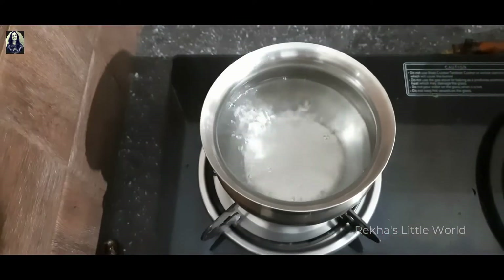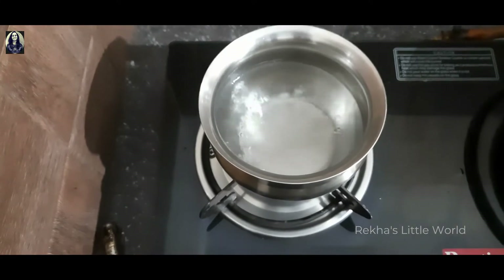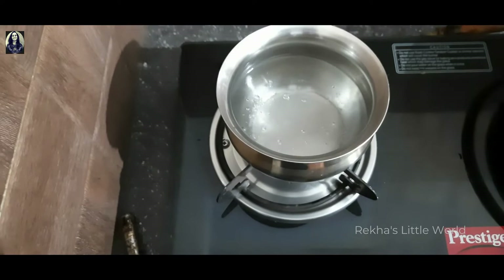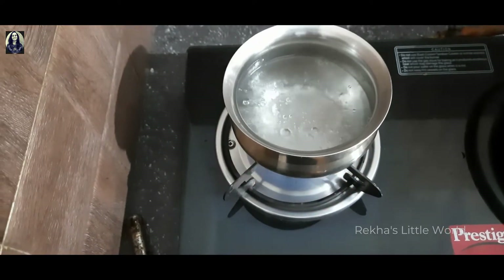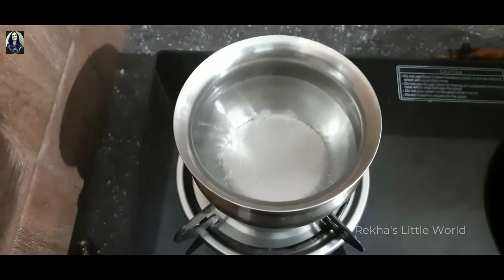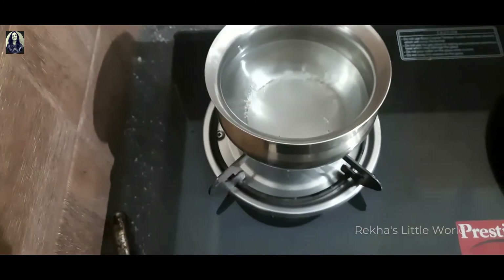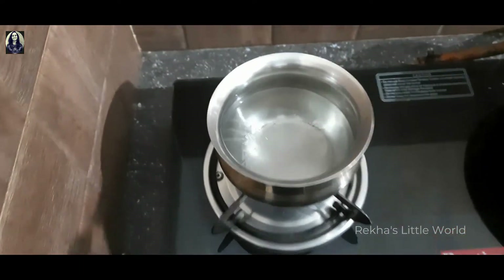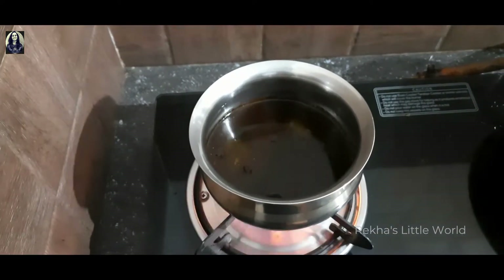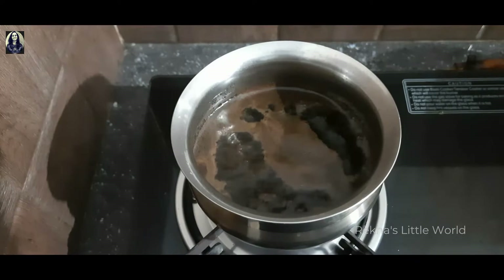Now let's get started. In our own oven, make a small spoon of vinegar. We will cook some of the meat, and then we will cook some of the ingredients using the same methods.